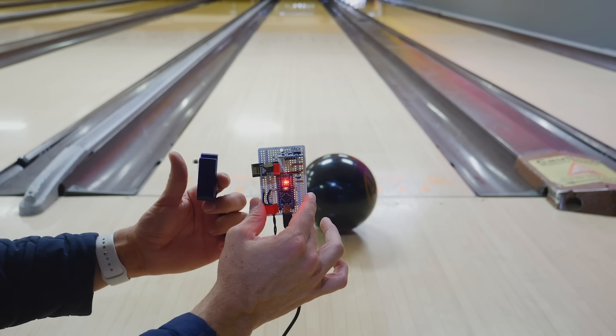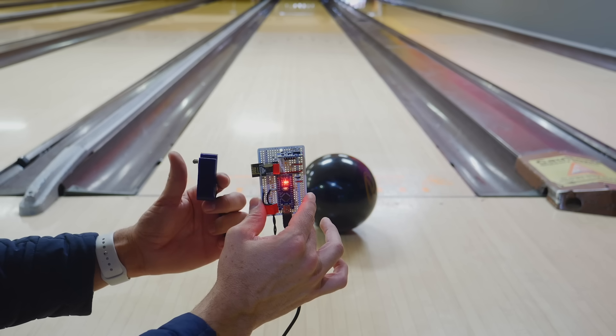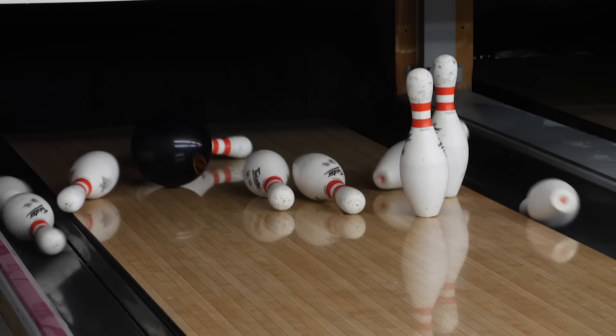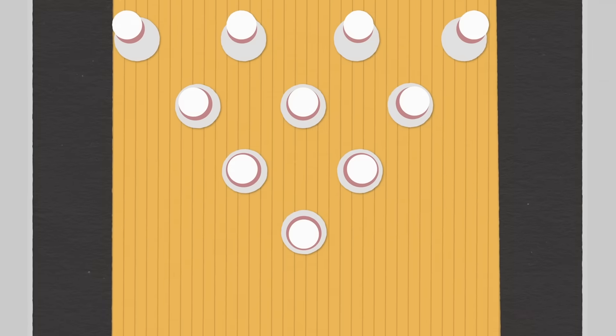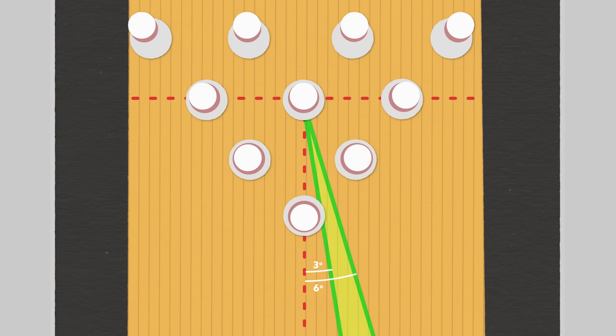If I want to bowl normally, I can click a limit switch and it will ignore all inputs. As soon as I click it again it will steer whichever way I lean. At first we weren't really getting strikes because my technique was wrong — hitting the pins dead straight on tends to leave the corner pins. To get a perfect strike, the ball needs to approach the pins somewhere between three and six degrees from the pocket.